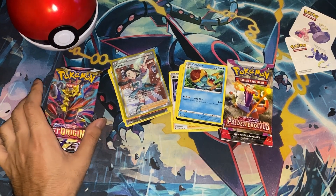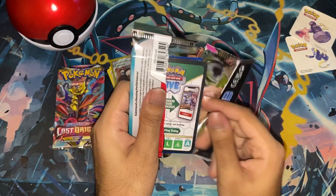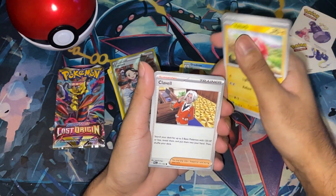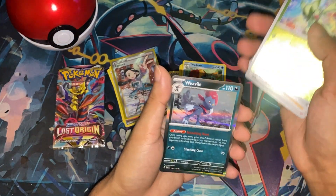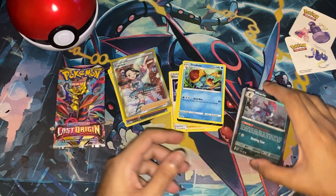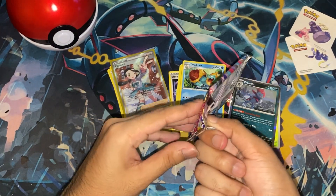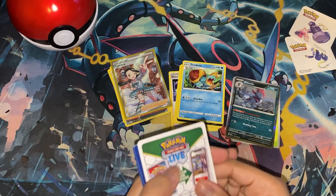I'm not going to save Lost Origin for last — I just think that's a more fun set. It's open. Fire Energy, Snover, Fletchling, Voltorb, Clabble, Fletchinder. Can I get a Talonflame? Toxicroak, Paldean Wooper, Floragato, and a Weavile. Floragato is kind of fitting considering the outside case this came in. And then, finally, Lost Origin. So far the cards themselves have not been damaged by the tin, which is good.